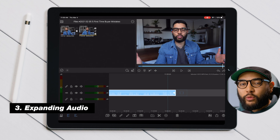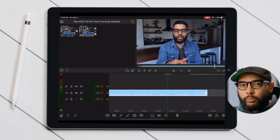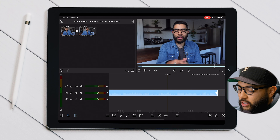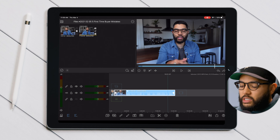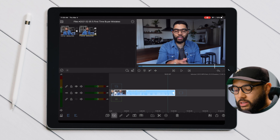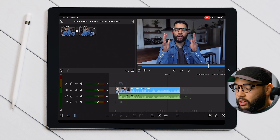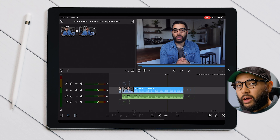The next tip is kind of preferential. Having edited video for quite some time, I like to see both my audio layer and my video layer. When editing on a smartphone, it's nice to have just one simple video layer that includes your audio. But if you want to expand your audio, simply select your clip and then tap the audio icon at the bottom. Now you can see your audio file as well as your video file separately.